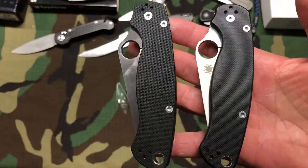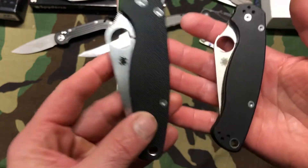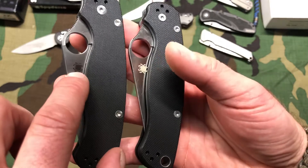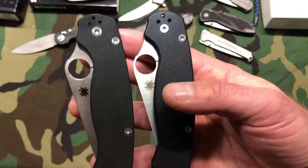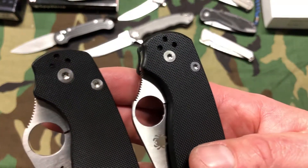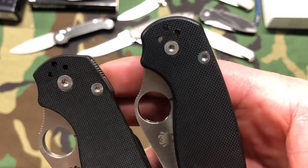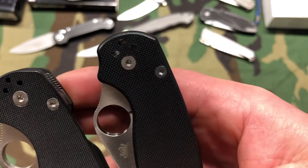So here we have two. Can anybody even tell which one's the real one? Probably not. Just so you guys know, this is the real one, this is the clone. First giveaway — you can see the logo is nice and dark on the real one, lighter on the clone. Although the clone can sometimes be dark, there are a lot of variations. Unless you have both knives next to each other, it's going to be really hard to tell. Another thing — the holes are a little bigger and not as smooth as on the original. The screws are very similar on some, with a little difference that's hard to spot in the video.